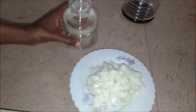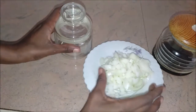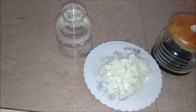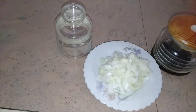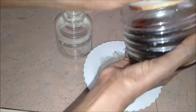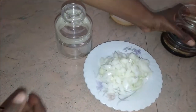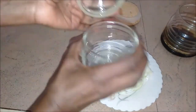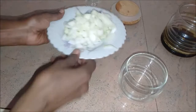Hi guys, this is Ani making a homemade cough syrup. The ingredients are chopped onions and some honey. Since today I don't have honey, I'm going to use my date syrup since I know it's not pure sugar and it's straight from dates. If you have honey, use honey instead, but for me I'm using date syrup.